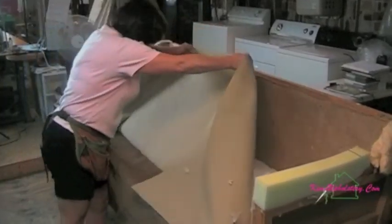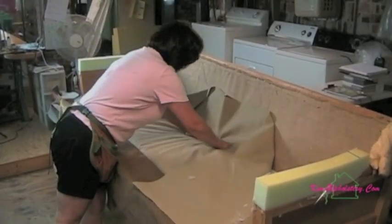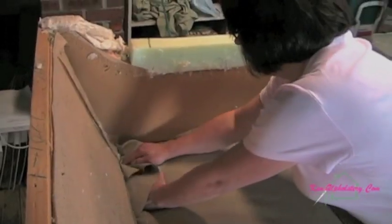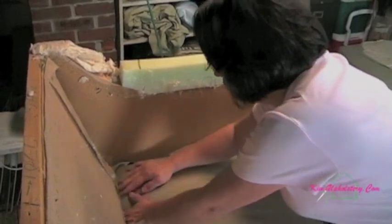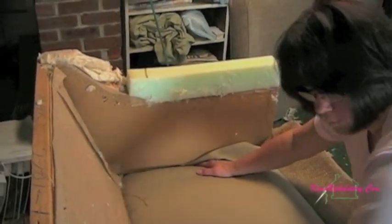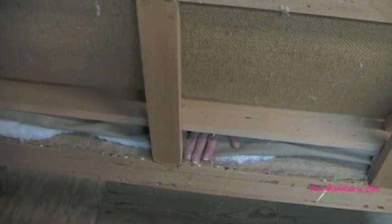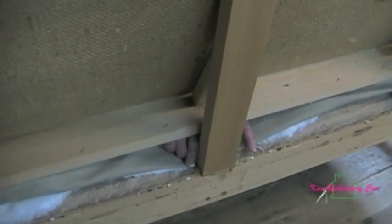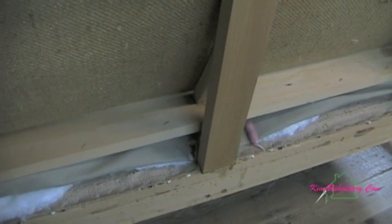So we've padded the deck area, now we're going to pull the deck fabric up over the deck and get ready to make our cuts. Here we're going to mark with chalk points where the center rail meets the deck where we need to make cuts in the fabric.